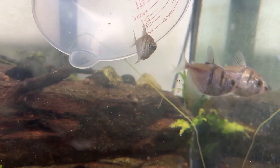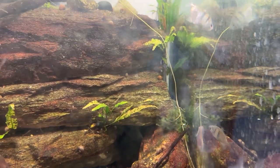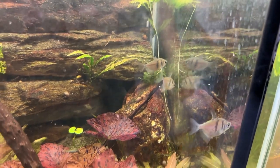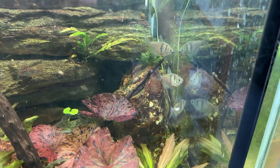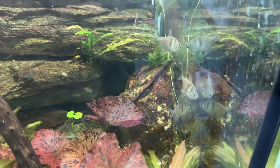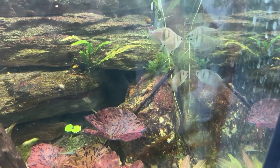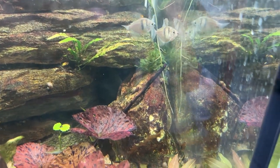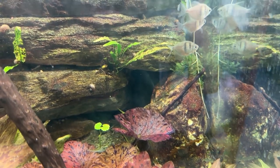In another week or so I'll put the other four in, so there will be seven — assuming everybody survives — seven black skirt tetras. And hopefully once they're in here, they'll start to color up. They're already trying to get out! 75 gallons — turn around, you've got like three or four feet to go the other direction.